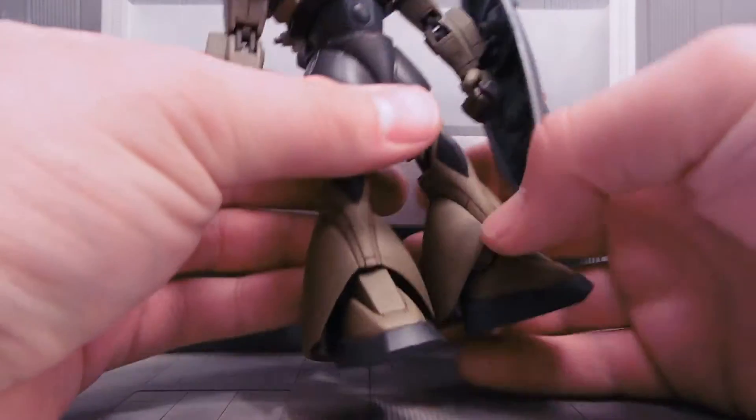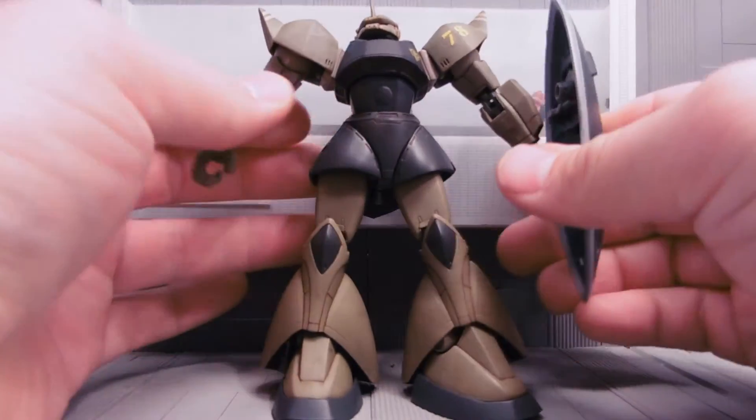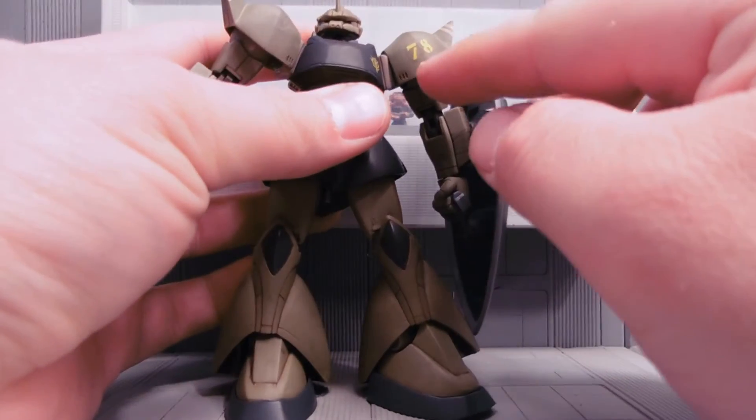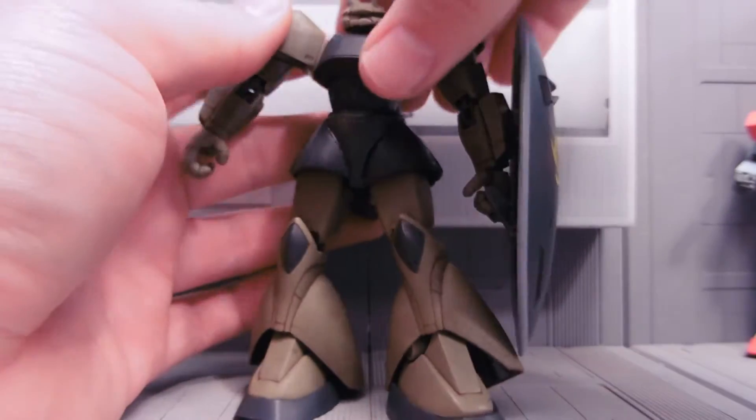First thing you need to know is that the color will not scratch off, so it's ready for play or display. Being that it was an extended, I put a custom decal on it here, so it's number 78. It has this nice khaki color.